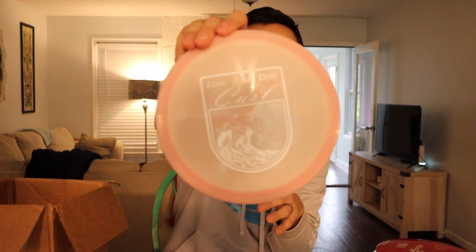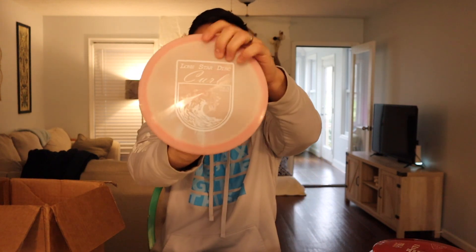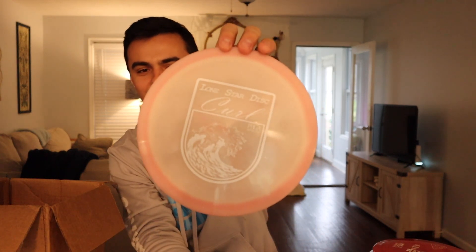Moving into big distance drivers — this is gorgeous. This is the Lone Star Curl in Bravo plastic, and it's beautiful. Bravo plastic is the prettier, swirlier one. There are no numbers on this, but I'm pretty sure it's an 11-speed overstable, kind of Rayfich-ish driver. It feels great, it's very domey, and this plastic is super translucent. The wave stamp on it is beautiful. I can't wait to get out and throw that — this is the one I'm most excited to see fly.